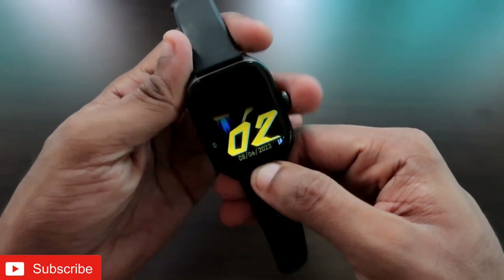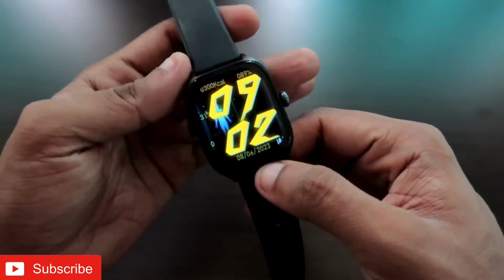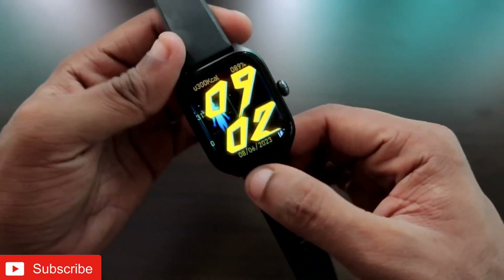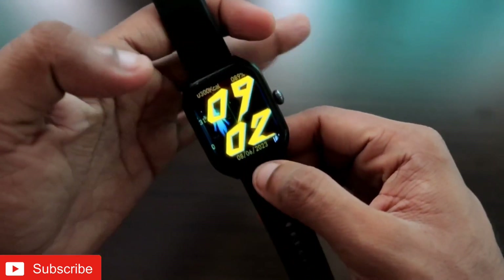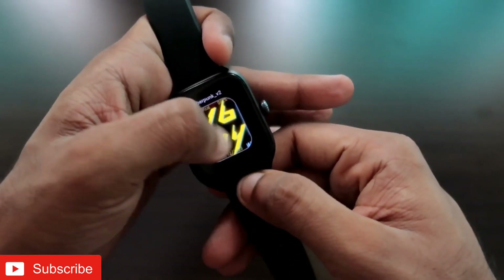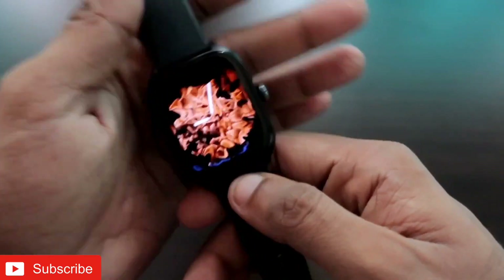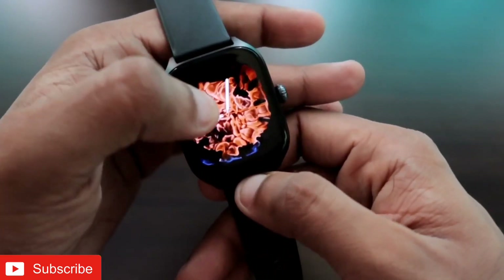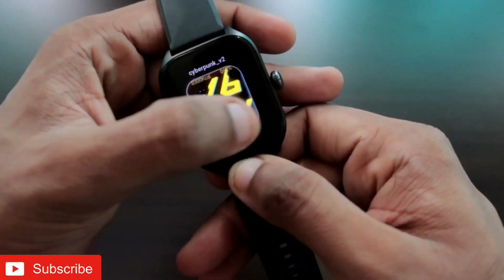The Amazfit GTS4 has been a really great smartwatch, but when it comes to customization there are limited watch faces available on the official app. At the same time, we have access to a lot of watch faces as we can install third-party watch faces on this watch, and it looks amazing. These watch faces also come with beautiful always-on display and definitely improve the overall look and feel of the smartwatch.